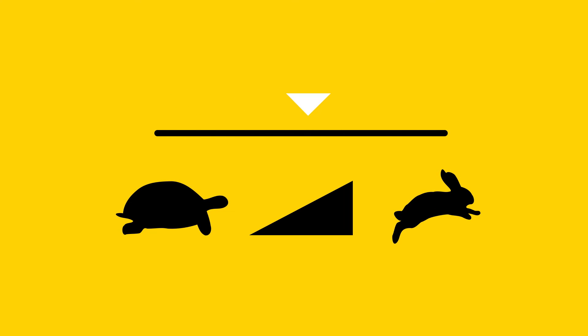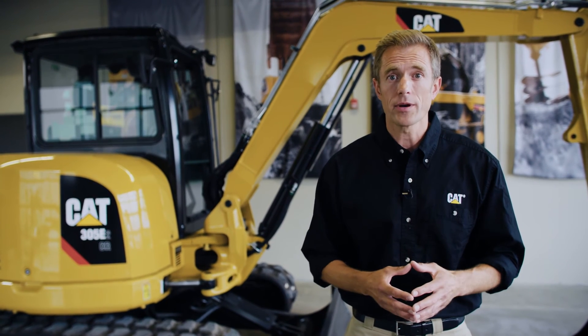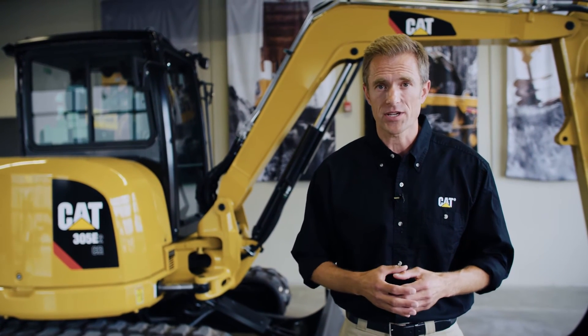Now you're ready to start the engine. As always, consult your operation and maintenance manual for more information. That was today's Quick Tip. Thanks for watching.